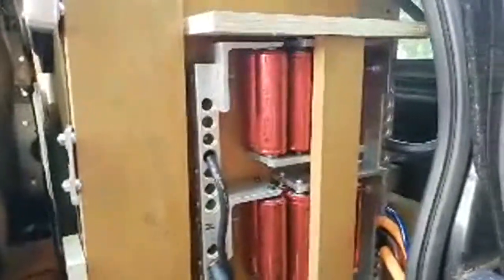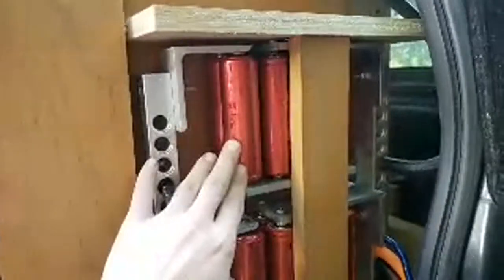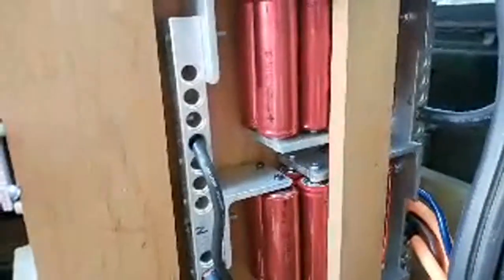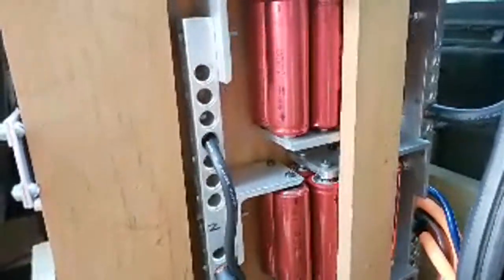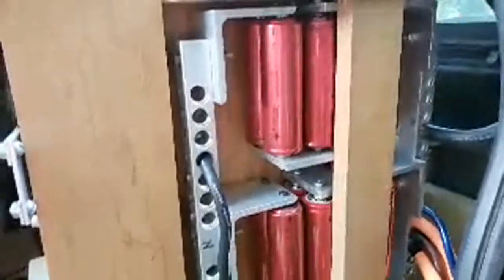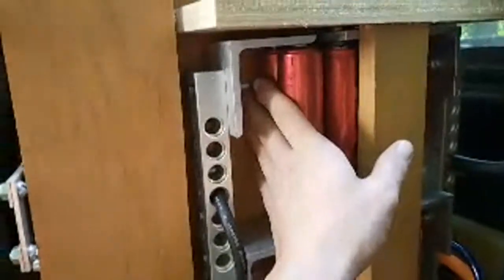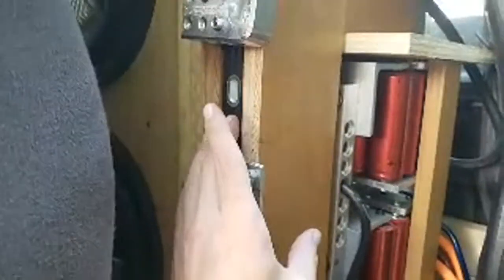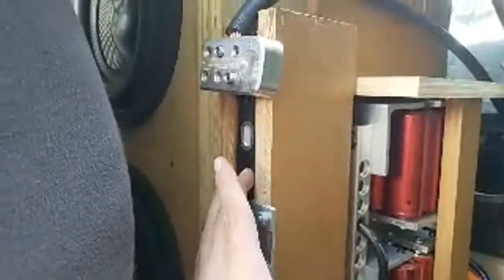Here I have my Headway bank that I built. There are 38 120HP cells — these are 16 amp-hour banks, and there are three 16 amp-hour banks here. Then this is another battery — some 43 amp-hour prototype cells, they're LiFePO4 also.